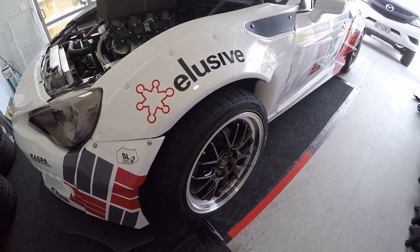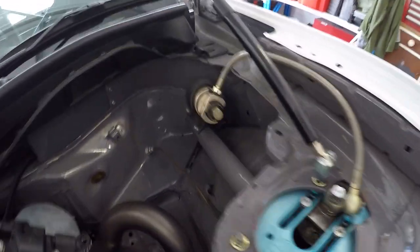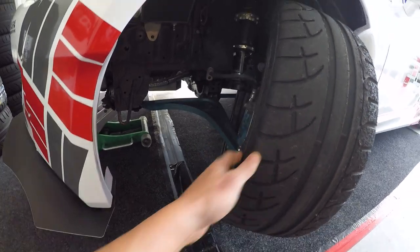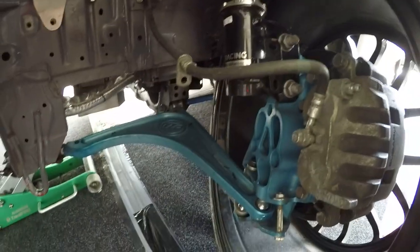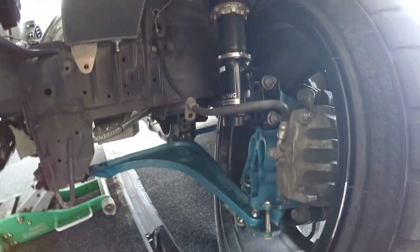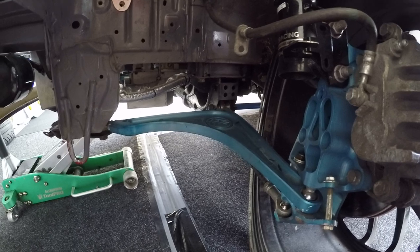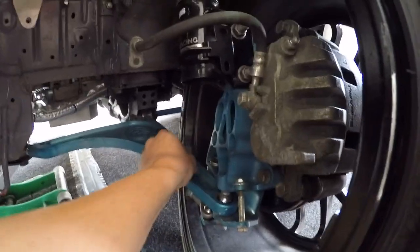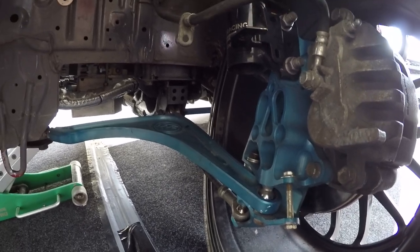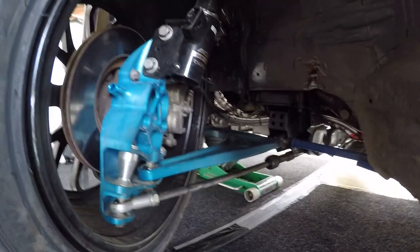Up front with the suspension, we run BC Racing coilovers — three-way adjustable with external reservoirs — obviously running the Wisefab. I've been playing around a lot with the Wisefab and it's still not perfect but it's getting a lot better. There's so much adjustability in Wisefab, it takes a lot of time to get it perfect. I've been playing around a lot with the Ackerman and got it relatively good.